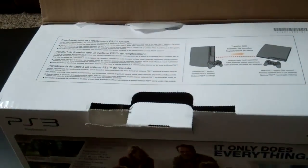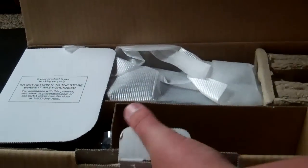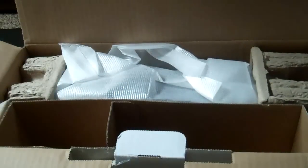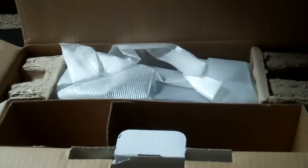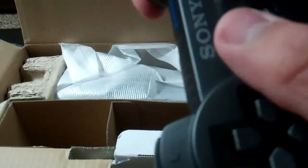You can see this is 100% brand new, just barely bought it. Here's the controller — DualShock, 360-axis. Very nice, very smooth, very solid controller.